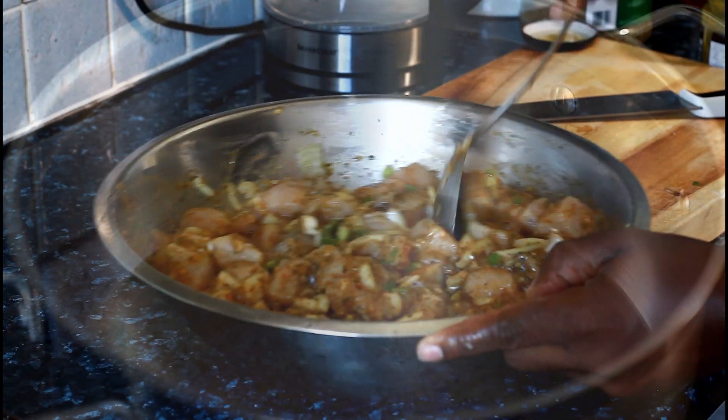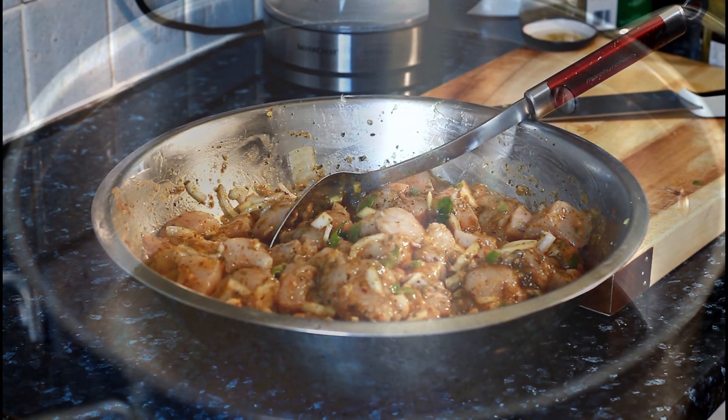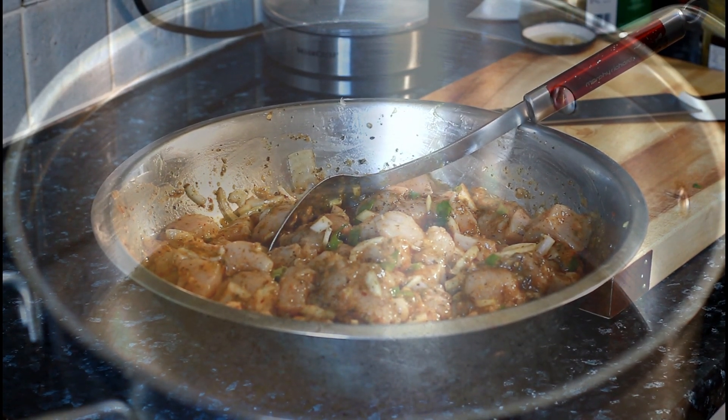We're going to put this down to rest for about two hours. After two hours we're going to cook it. Just leave it for two hours, wrap it and put it down. We didn't add any salt — if needed, we'll add it later. Stay tuned with Chef Ricardo.